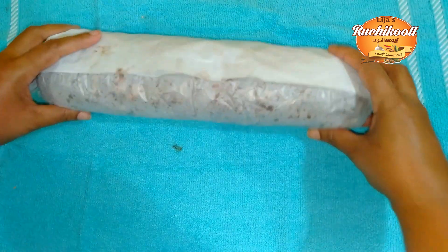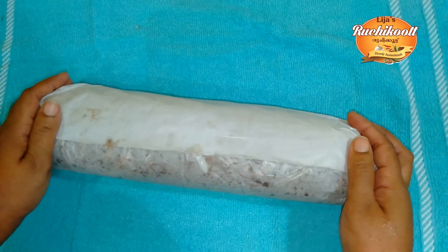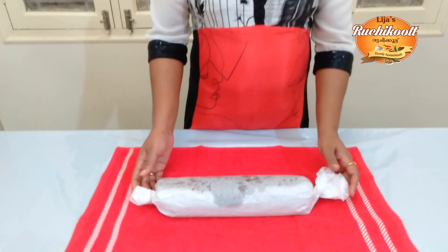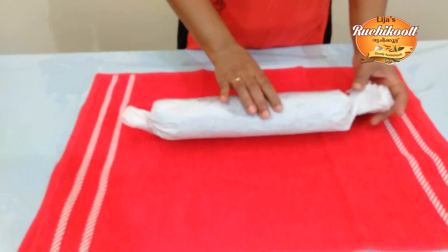Now we have to put the butter paper in a very tight way. We have to put it in a little bit. I am going to put it in the fridge. We have to put it in a bowl of chocolate and then put it in the fridge.